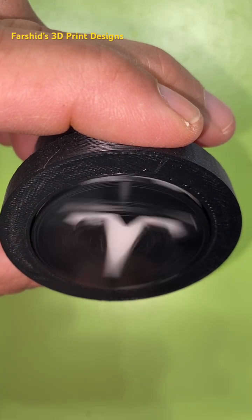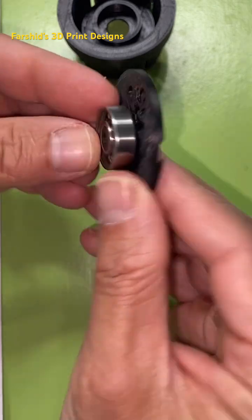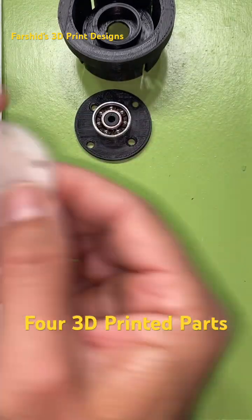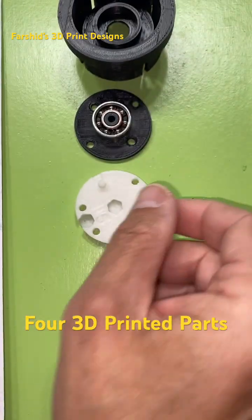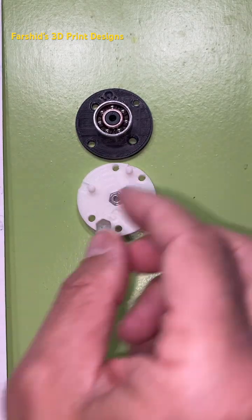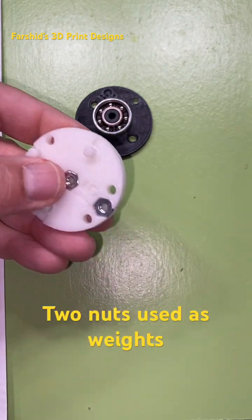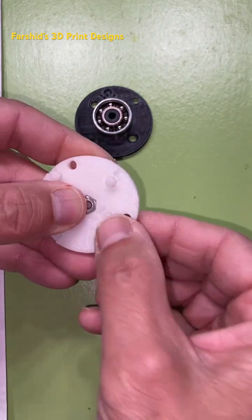Here it is — let me show you the 3D printed parts. That's the housing. You have the piece that holds the bearing — the white piece — the nut that goes in the center, and there's another nut that goes at the bottom.